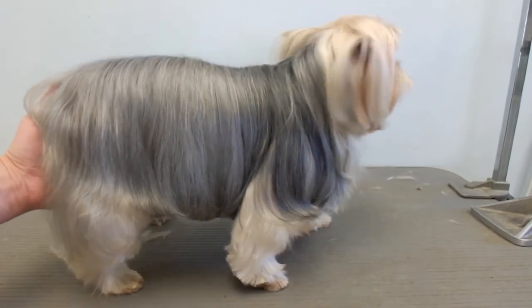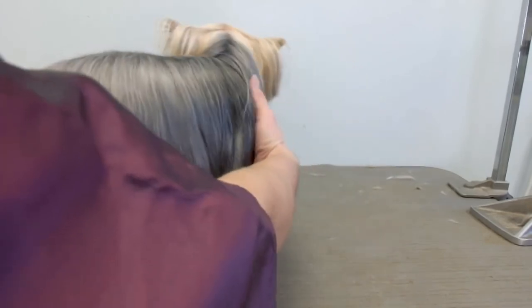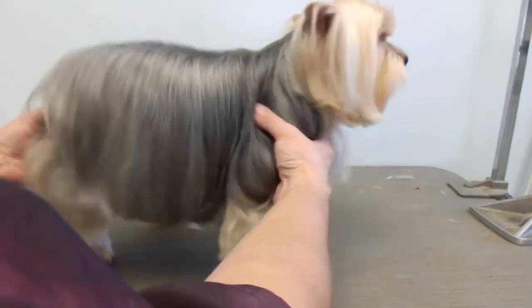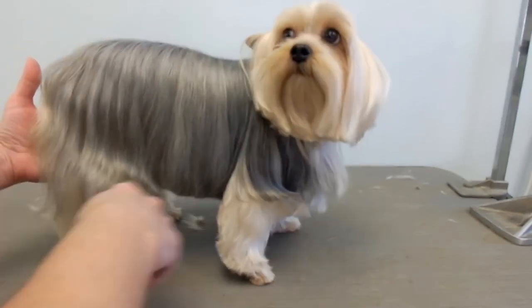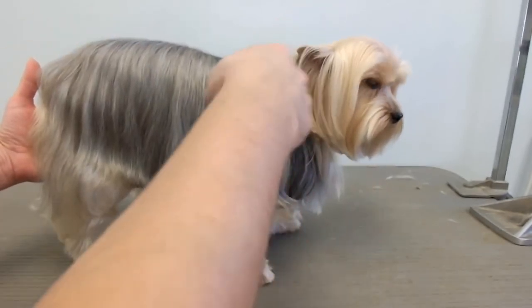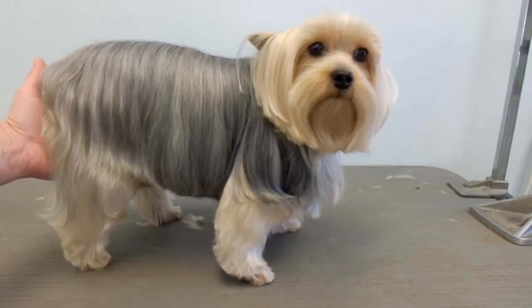Okay, so here he is — he's all finished up. He wants to run, but you get the picture. So just trim the edges around here: the face, the ears, the eyes, the bum. That's it. Thanks for watching. Bye.